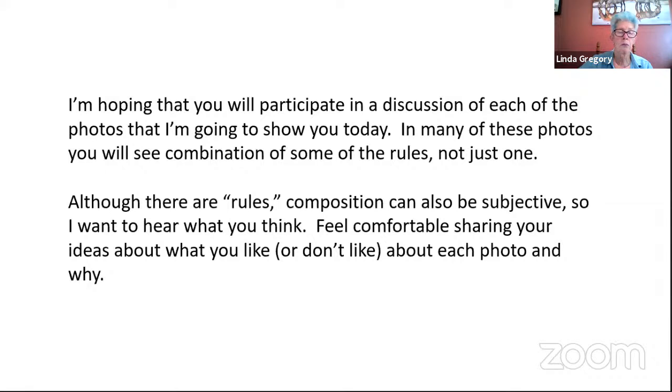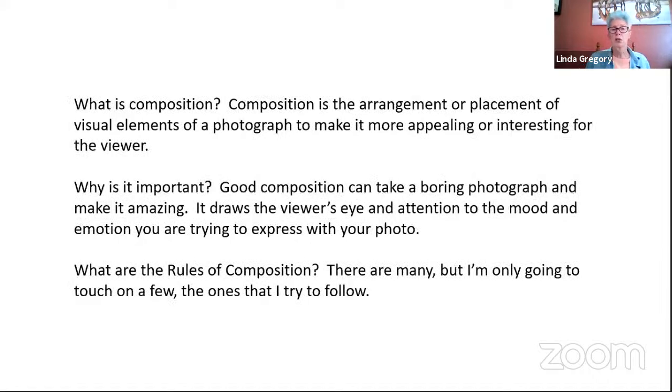If anybody has a question as we go through this, unmute yourself and ask — there's probably a good chance somebody else is wondering the same thing. These are rules in quotes, because rules are always made to be broken. So what is composition? It's the arrangement or placement of visual elements of a photograph to make it more appealing or interesting for the viewer. Good composition can take a boring photograph and make it amazing. It draws the viewer's eye and attention to the mood and emotion you're trying to express.